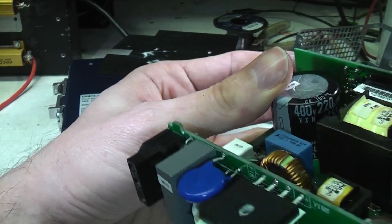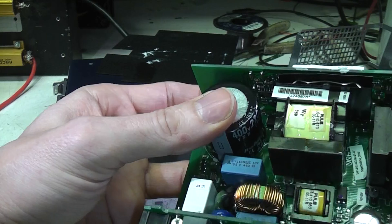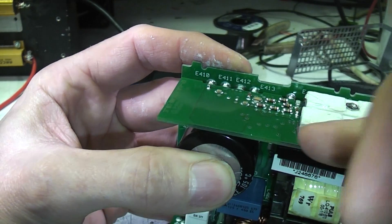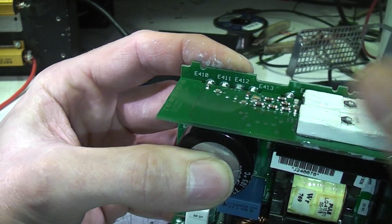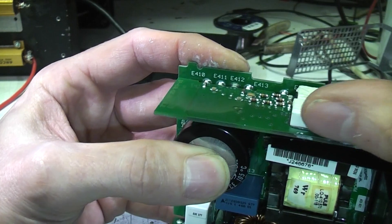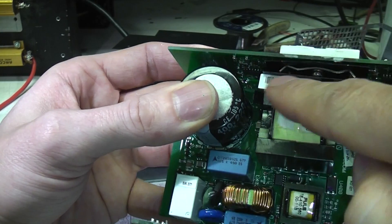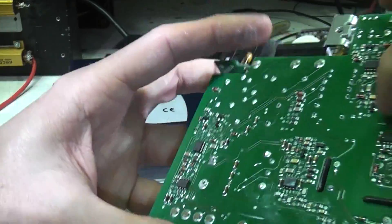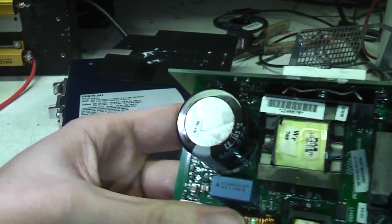The main input capacitor is a Rubycon — a decent quality capacitor. The main switching devices are on the back — there's some sort of heat coupling, I'm not sure if that's ceramic or thermally conductive plastic. It feels quite cold and clammy, which means it's conducting heat away, so it's quite thermally conductive. There are some surface mount MOSFETs — this will be the power factor correction and main switching MOSFETs. There's also a nice isolation gap on the PCB between the high and low voltage sections.